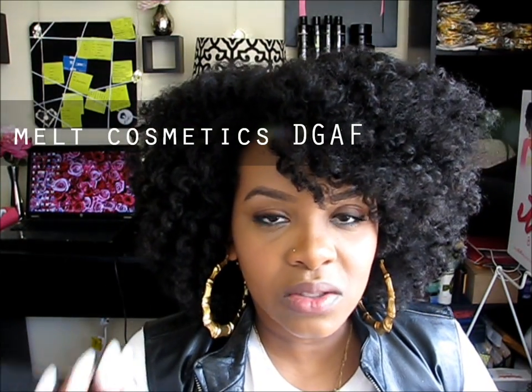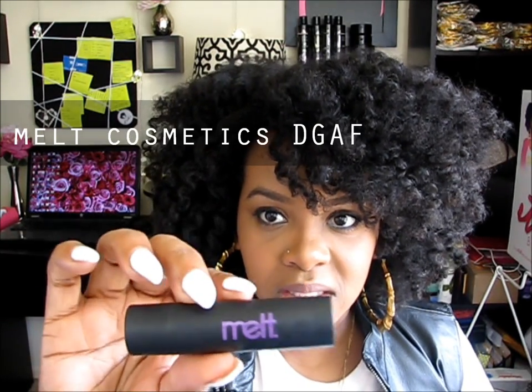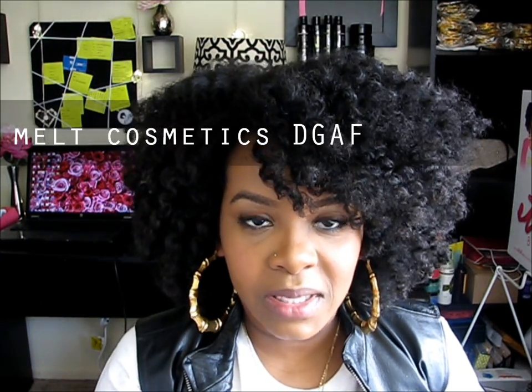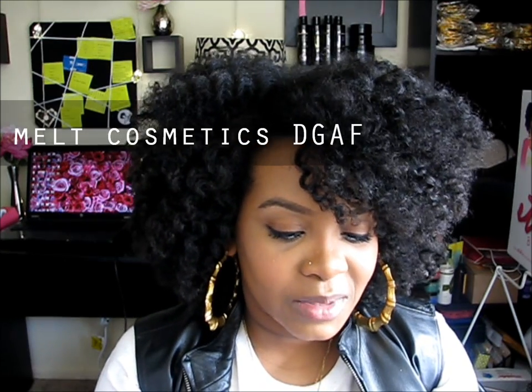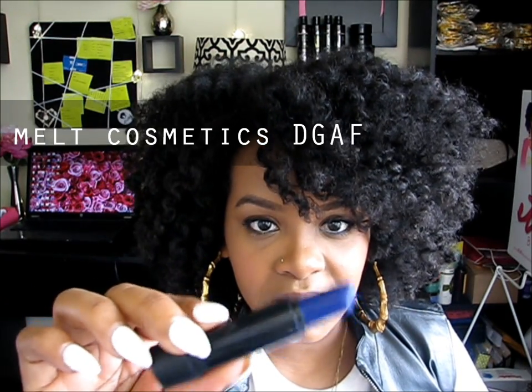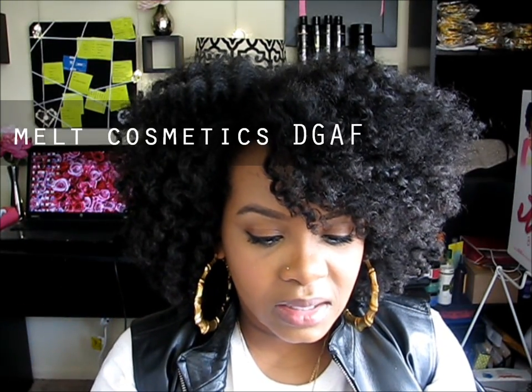Anyway, back to the lippy. So what we're gonna do is use three different lipsticks. The first one is from Melt Cosmetics — this is Rihanna's makeup artist's line, or her past makeup artist who started this cosmetic line. This one is called DGAF, which means basically 'don't give a you-know-what.' It's this really pretty blue color, and it's actually more blue in person — a darker blue than what's showing up on the screen. So we're gonna apply this first.